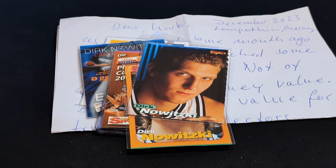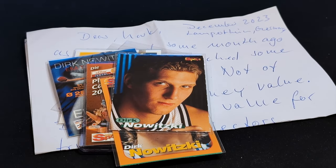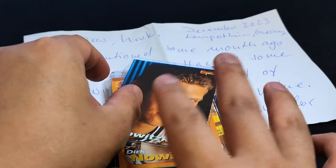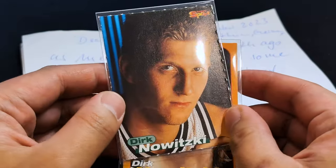For Christmas, he sent me a bunch of Dirk cards that were specifically printed in Germany, as well as a nice letter here. So thank you very much from the bottom of my heart, thank you very much Jörg. Your gifts are highly appreciated. I really love these Dirk cards from Germany. Today I'm just going to run through all of these awesome cards here.